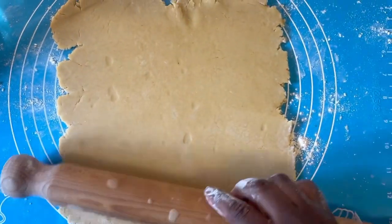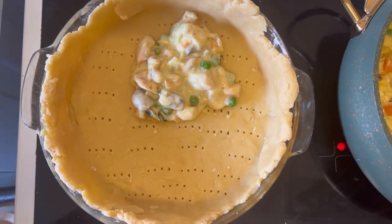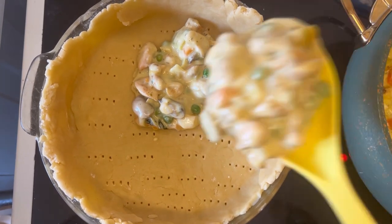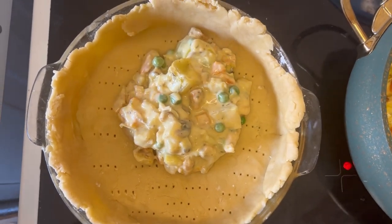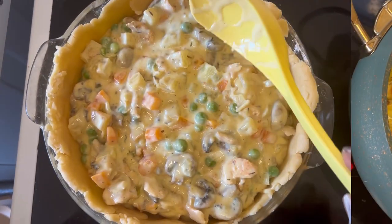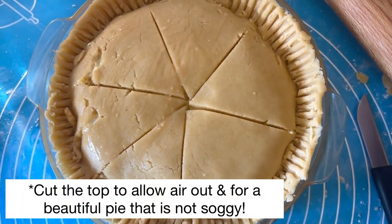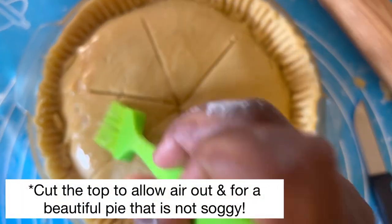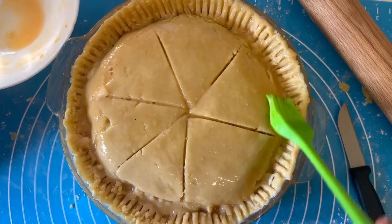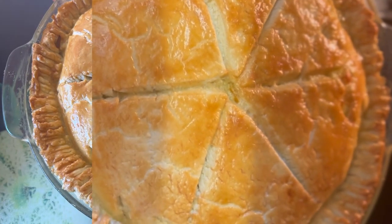I went ahead and flattened the second dough as well. You can buy already-made puff pastry sheet if that's what you want, but I like to make my own dough at home because it gives me control over what I put in it and I can make it as healthy as I want. I then folded the second dough over and used a fork to seal the edges, though you can use your hands if you prefer to fold it neatly.